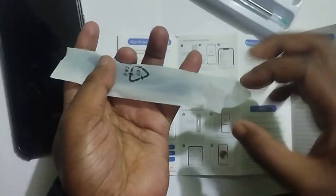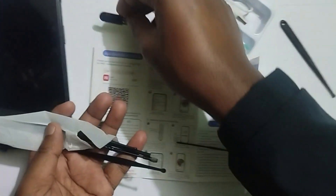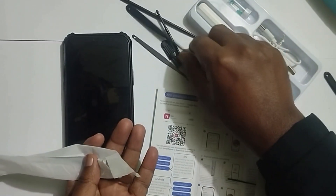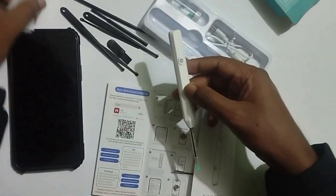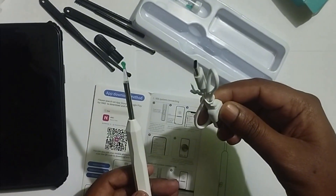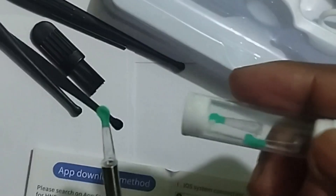Here is the instrument — this one brush. Here they provide this type of instrument for the wireless Airpik. And here is the device. This one is the main device. This one is the charging cable. Here they provide extra tips.